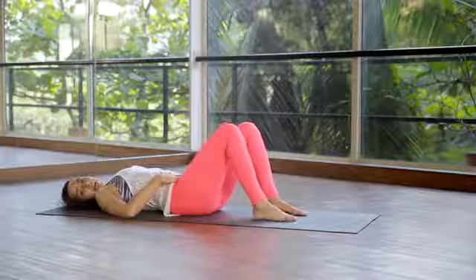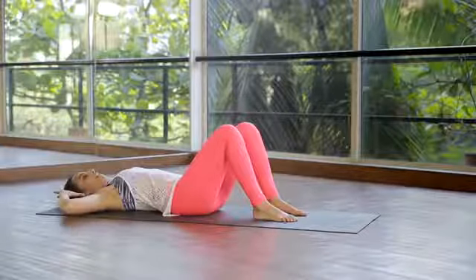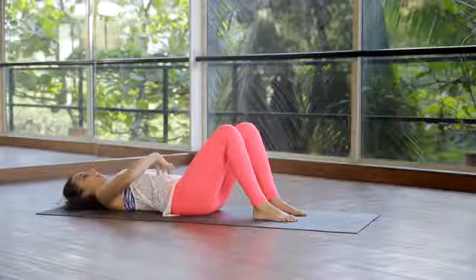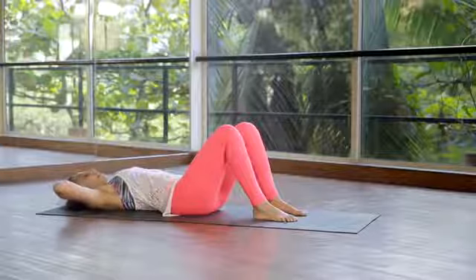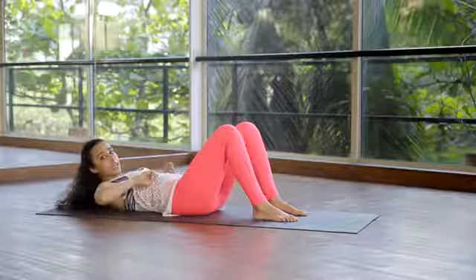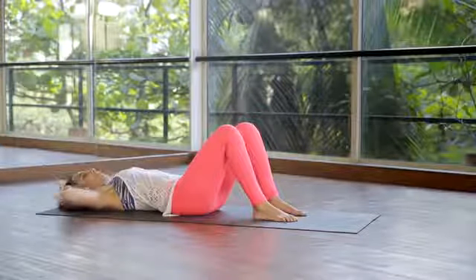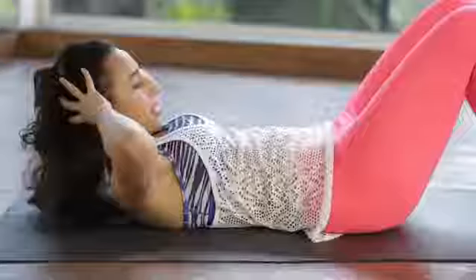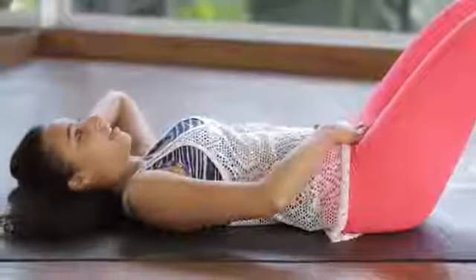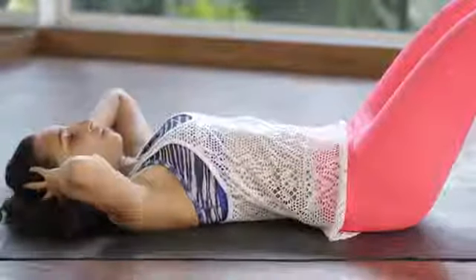The first exercise we're going to do is called the ab prep. Engage your core, place your hands behind your head, inhale to stay, then exhale and simply crunch up. It's as if there's a pencil under your ribcage and you're squeezing that pencil. Inhale to go down, exhale up. Maintain this neutral position — inhale down, exhale up.